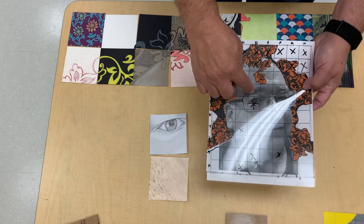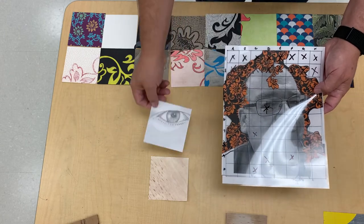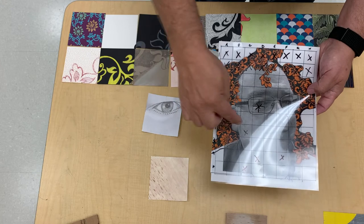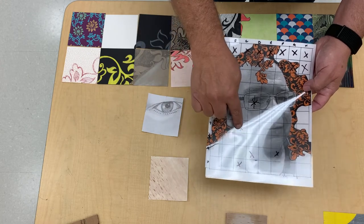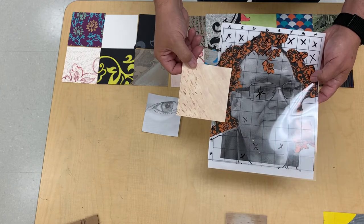We talked about how difficult squares with lots of details should be broken into smaller squares. This one was handled realistically, all in pencil, whereas a simple square that just showed a little bit of stubble was done with acrylic and handled differently.